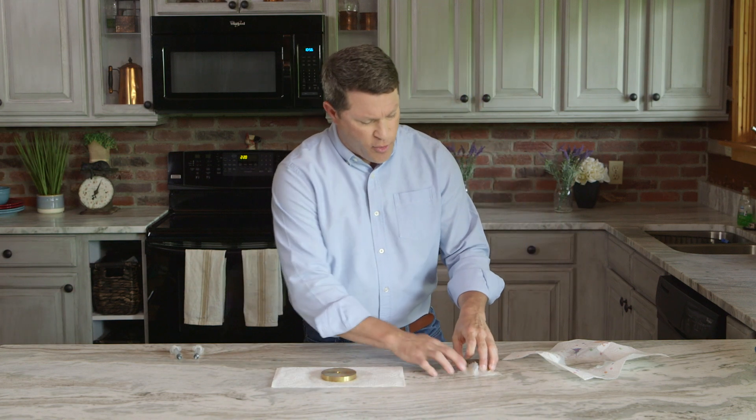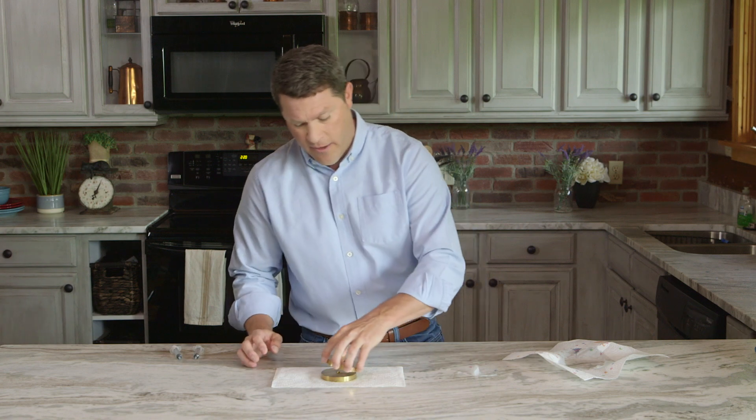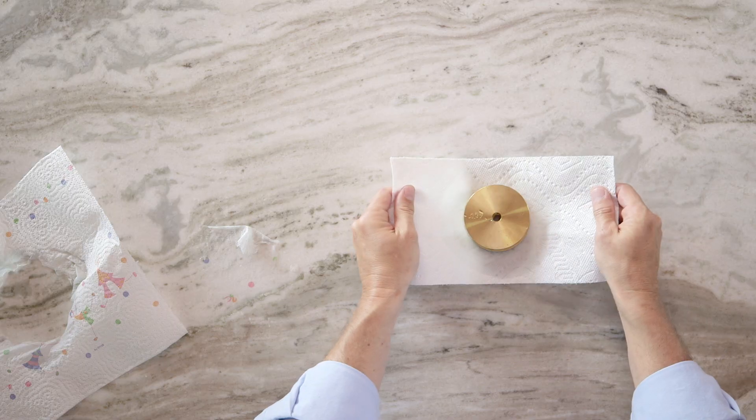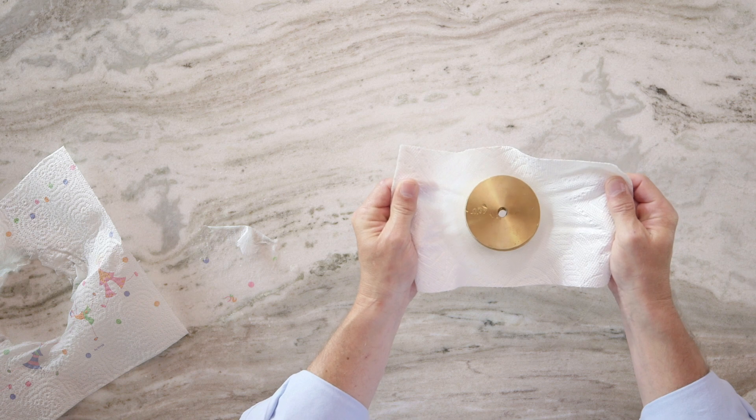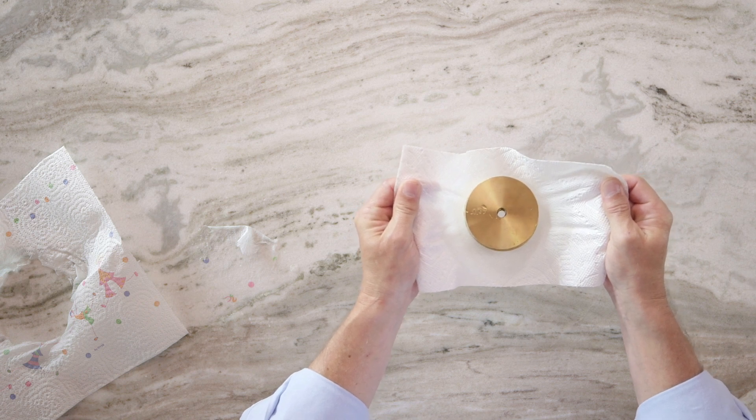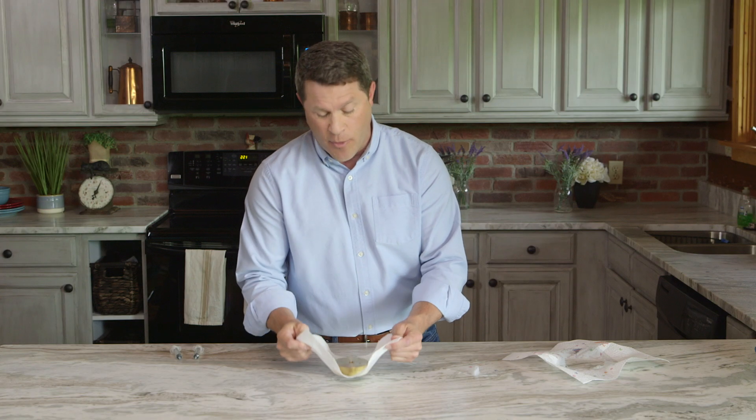Let's make it interesting for the quicker picker-upper. I'll add a second weight to the first and lift. Would you look at that? One SelectaSize sheet of Bounty is able to hold twice the weight that a full-size sheet of the Leading Ordinary brand could not. Now, that's a lot of pineapple, and the kind of strength I want in my towel.